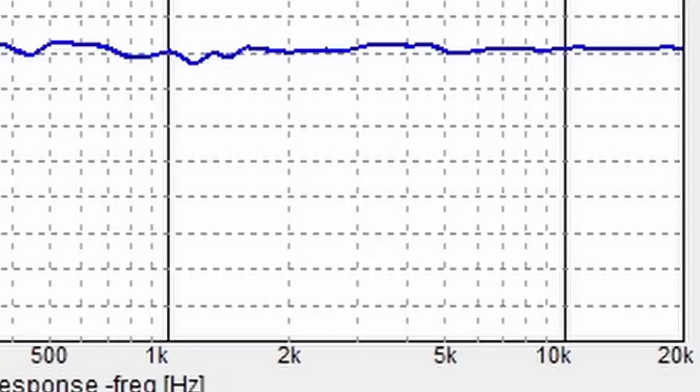Here's some of the frequency response. You can see it's very flat and linear — that's really just the tweeter. It's just a linear response in general.